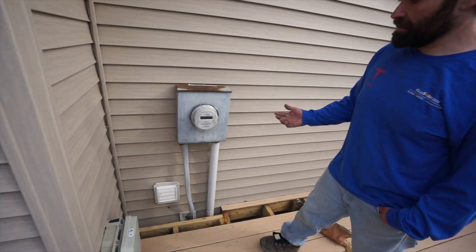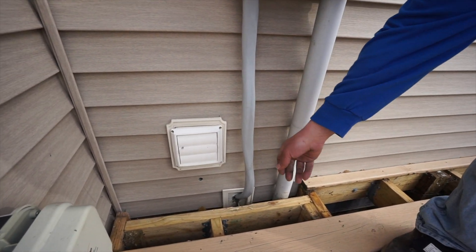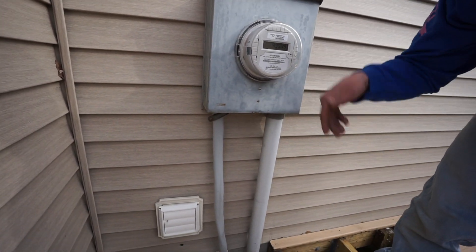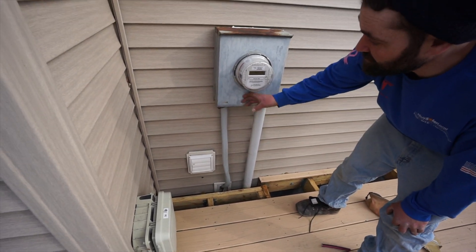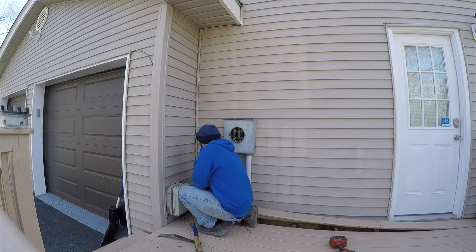Take us through it, Joey. So Anthony had existing service cable coming from his main service panel up into the meter pan and we removed that, ran new cable all the way down to that gateway, put the meter back in, and had to take up a little piece of deck — but it went pretty smooth.